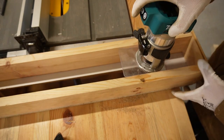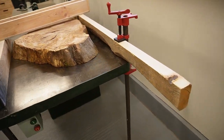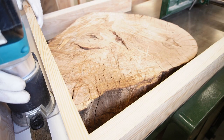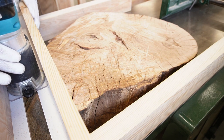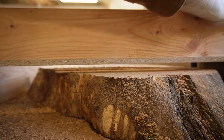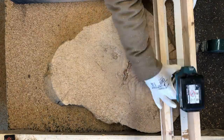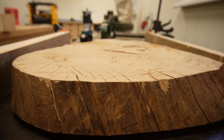Every now and then I kept checking if the router base still fits. As the workpiece was not very large, I could use my jointer table as a perfectly flat surface for the routing sled. It was my first time using a router sled. The router bit was only 12mm thick, so I had to make a lot of passes. This took a couple of hours and made a lot of mess, but the other face of the slice was looking good as well.